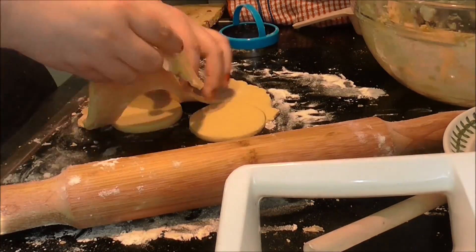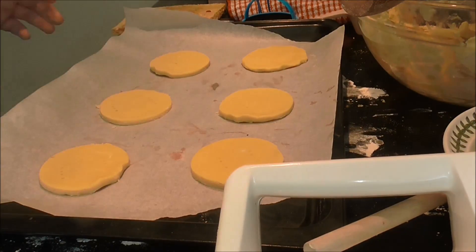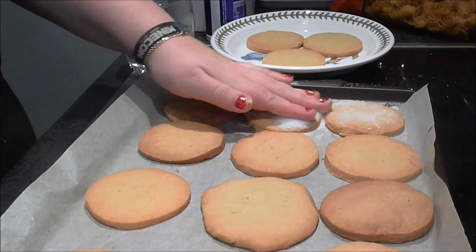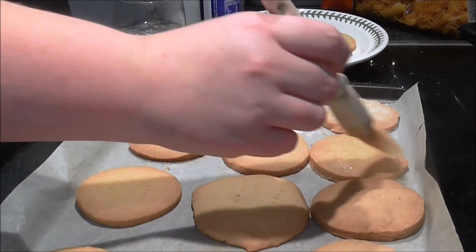Then I spiked them with a fork. After baking them at 160 degrees for 20 minutes, I brushed the shortbread with some water, covered them in sugar, and let it dry.